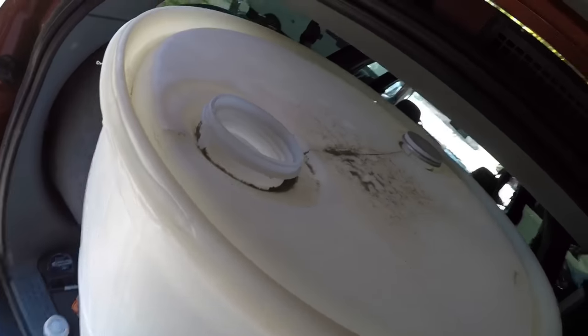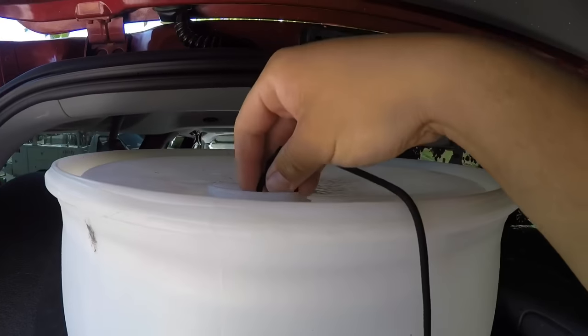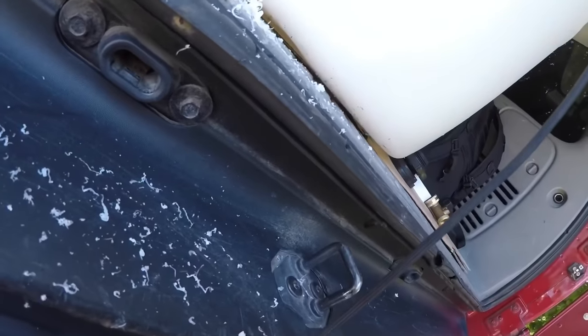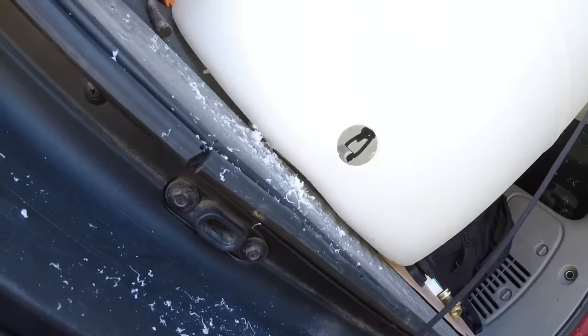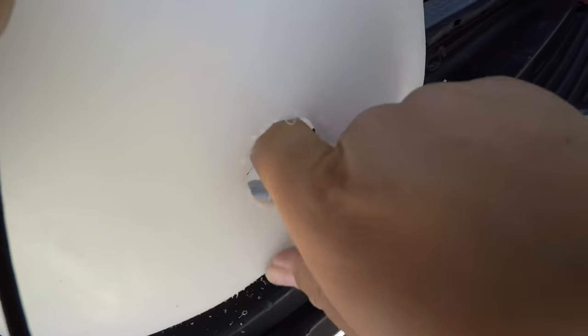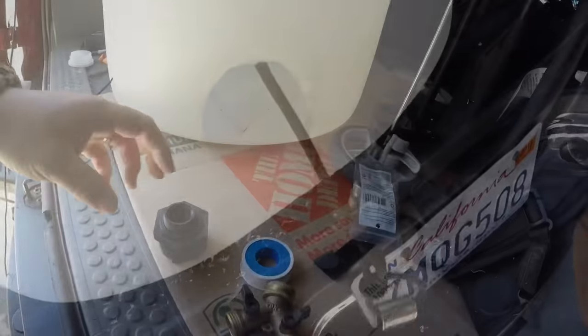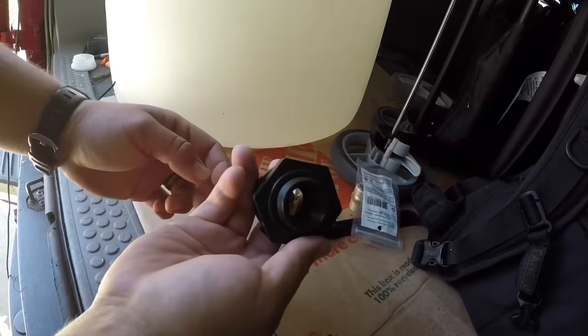Drop your weight in and let's get it down. There it is — I've gotta do some cleaning in there. Once you've got it close enough, there she is. Now you can take your bulkhead.